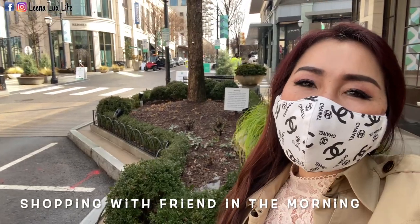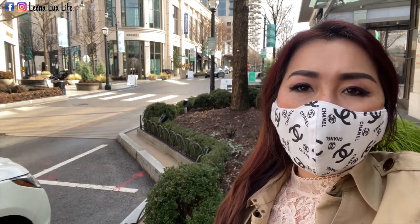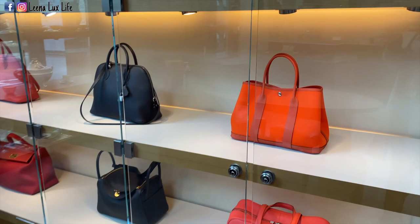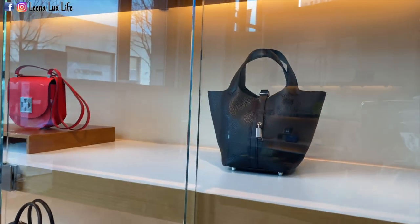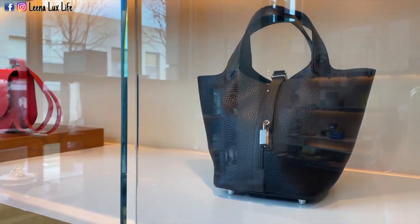Hello everyone, I just came back to pick up some tableware and I'm gonna show you if there's anything new in store. Wow, the Garden Party — this side is just so cute! They have Bigotons here but in silver hardware, palladium hardware.